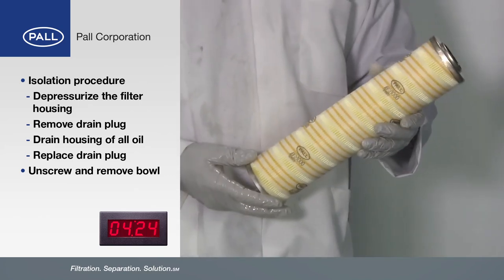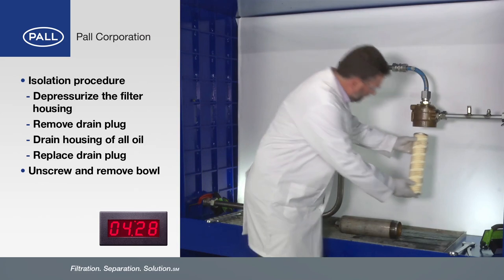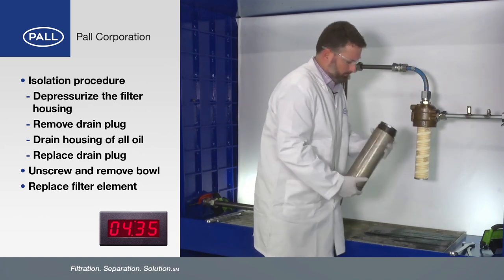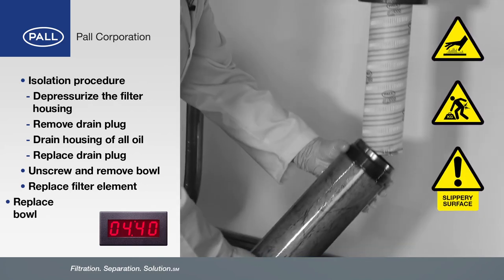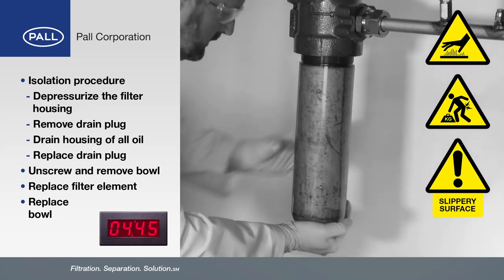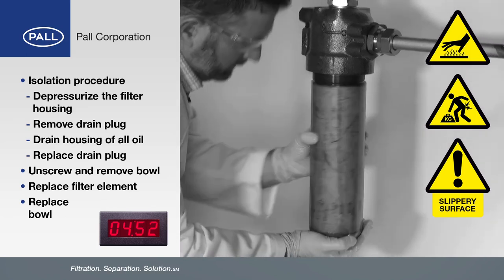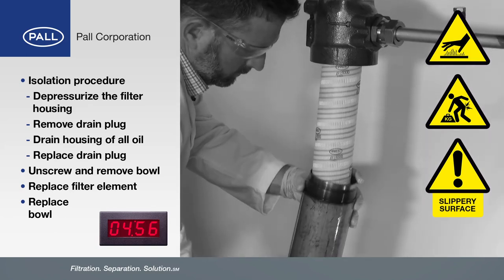We've got our new element now, it's time to reassemble the housing. We've lubricated all the O-rings. We put the element on the spigot and check that there's no damage to the bowl. Now this is the fun part — I may need some help but I'll give it a go myself. We've got to make sure that we don't cross thread. I'm not having much luck here; I'm quite slippery and the bowl's quite heavy. I'm going to call in for some help.